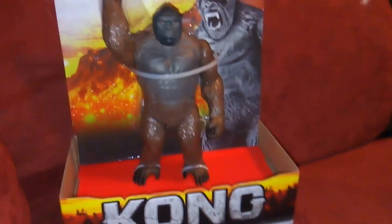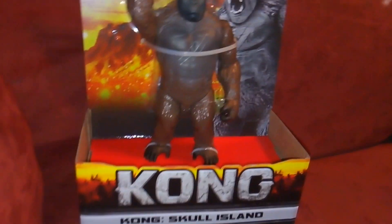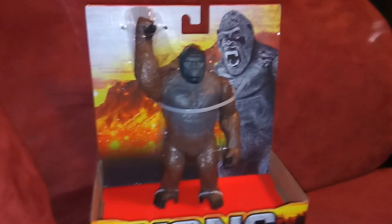Hey guys, welcome to AtariStory7. Today is very blessed. I picked up this item and I'm reviewing it. It's the Kong from Kong Skull Island.